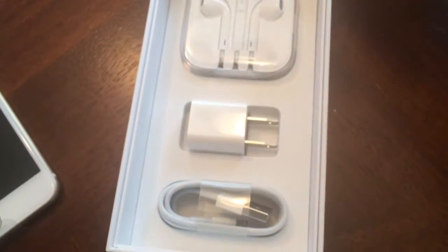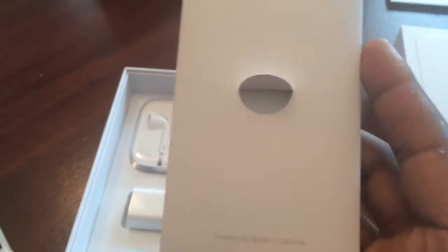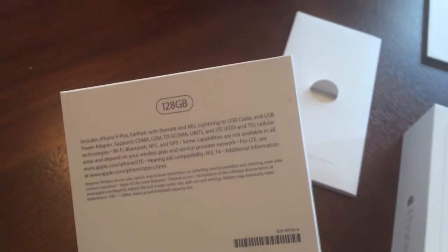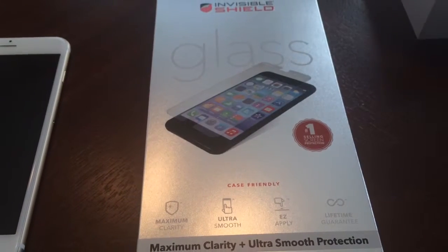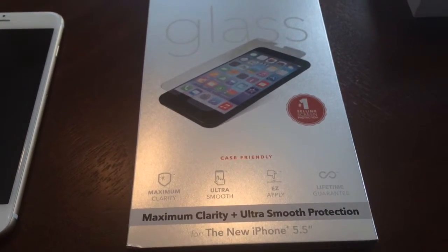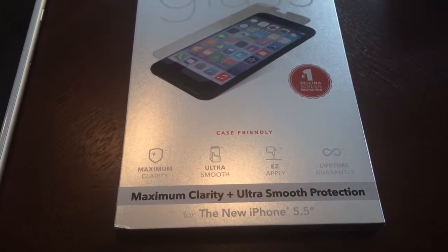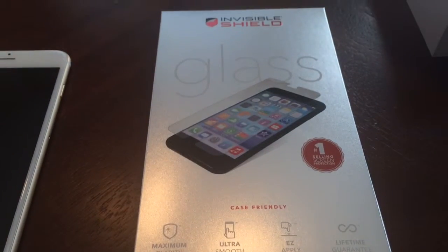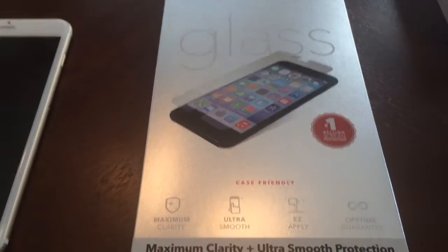Just the same packaging that's always come with the iPhones. This isn't an international or UK version or anything, so there's no SIM ejection tool, but I do have one of my own. Everything is still generally the same. For the iPhone 6 I actually got the Invisible Shield glass for it, just because I have it on my 5S and it has worked extremely well. I had an issue where I dropped the phone and the screen protector did shatter, but the phone was good as new.